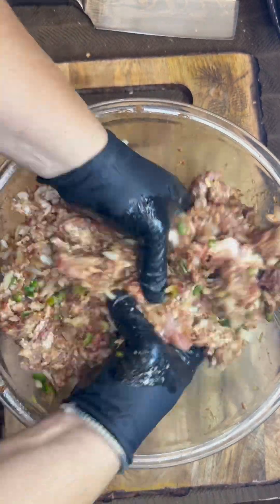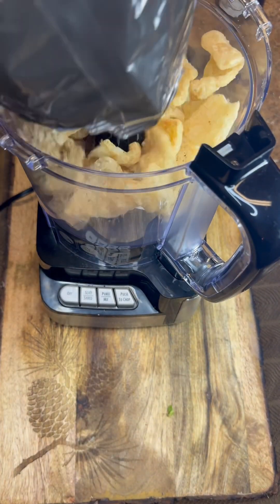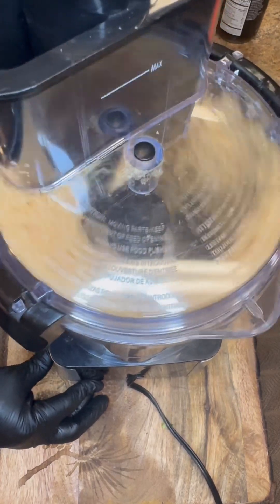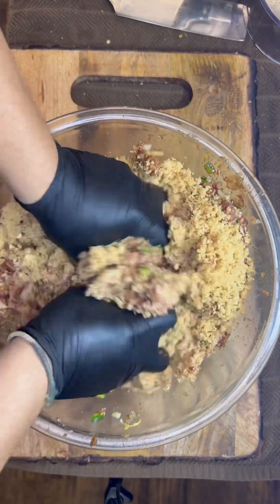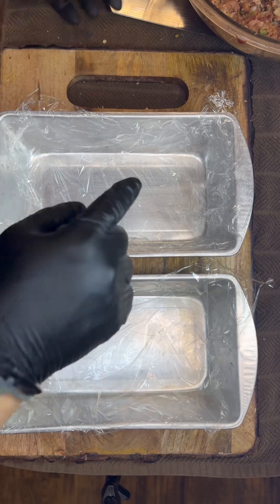We're gonna hit up some chicharrones. You can use whatever chicharrones you want — this is gonna be our binder instead of breadcrumbs. Hit it with that Suckle Busters SPG again, then put in your chicharrones and get that all mixed in good.